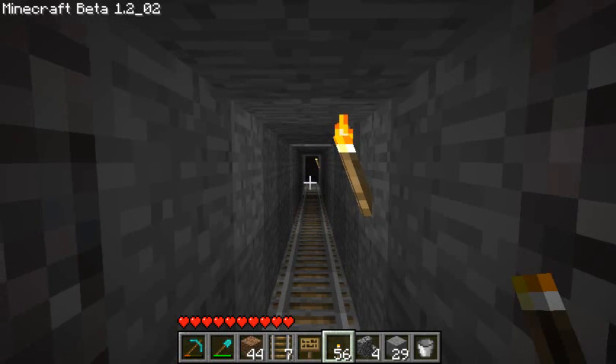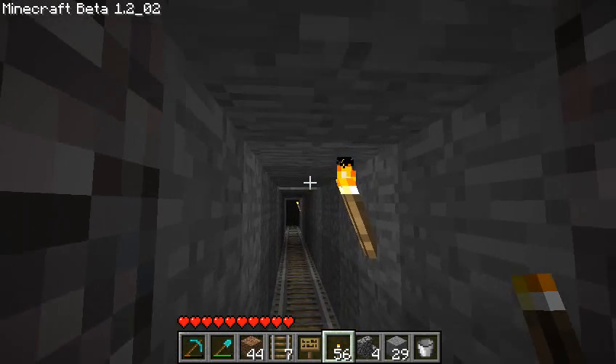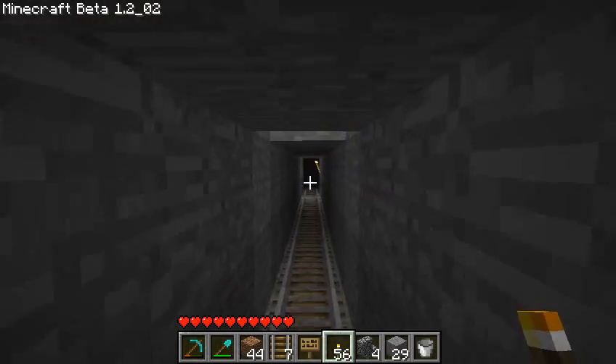If you just spend a little bit of extra effort, you can actually make these lighting solutions pretty easily. You don't have to go crazy and replace the whole roof with a bunch of torches, as we just showed. So here's the Mark 1, where you have the torch hitting you in the head as you walk by.